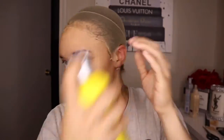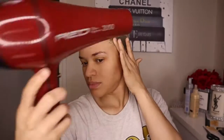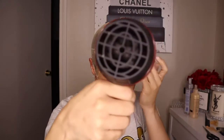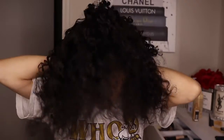I should have probably braided my hair but I didn't feel like it. Now I'm going to take my foundation and just put a little bit on the front to match my skin tone. Even though the stocking cap was kind of close to my skin tone, I wanted to make sure that it was blended very well.